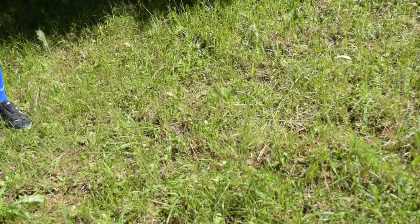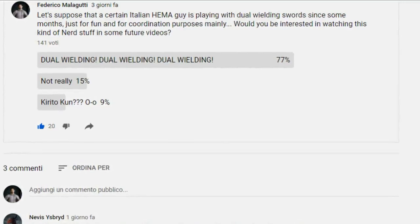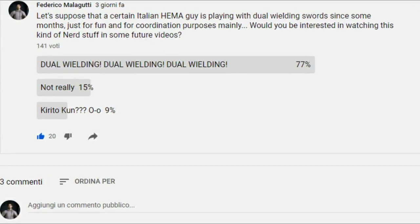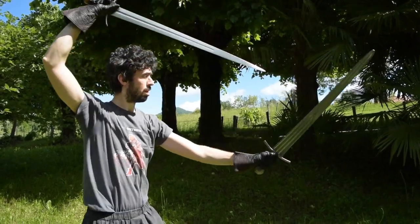Hello friends and welcome to this new video. Today I finally had the occasion to shoot some footage outside after 70 days, and because of this and the recent poll that you answered, I decided to start with something fun — namely dual-wielding swords.